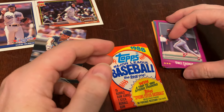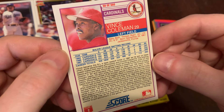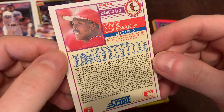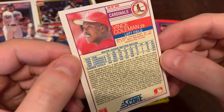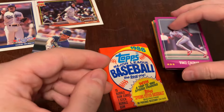I loved the backs of the Score cards for the deep bio information that you couldn't get from Wikipedia back in the day — because it didn't exist. This was 1988. Maybe if you were lucky, you got like the Bill Mazeroski Baseball Magazine in your Easter basket, like I remember getting. And that's how you knew things about baseball players.